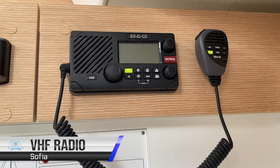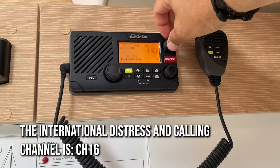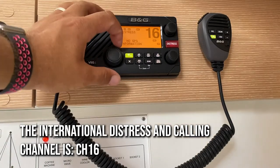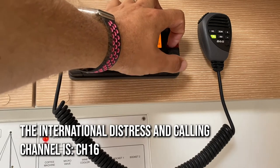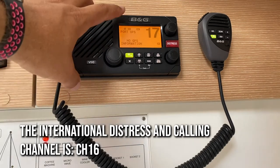The VHF radio is above the chart station. Turn it on with this knob, which is also the volume adjustment. Adjust your channel with this button here. The international distress and calling channel is channel 16. You can adjust the sensitivity of the radio here. Marinas and local port authorities are mostly on channel 17.